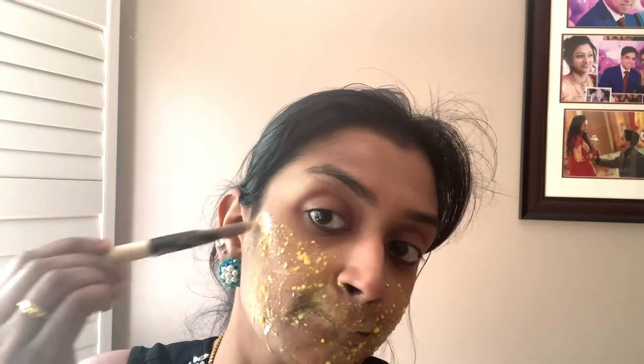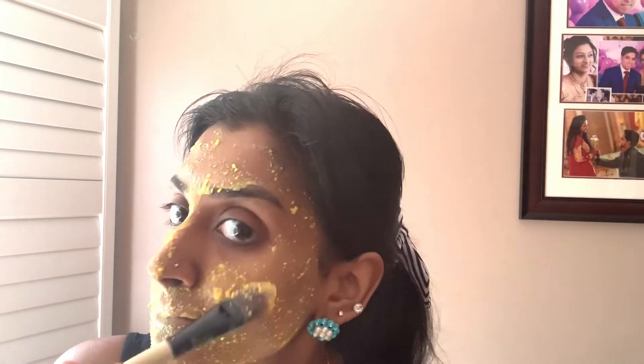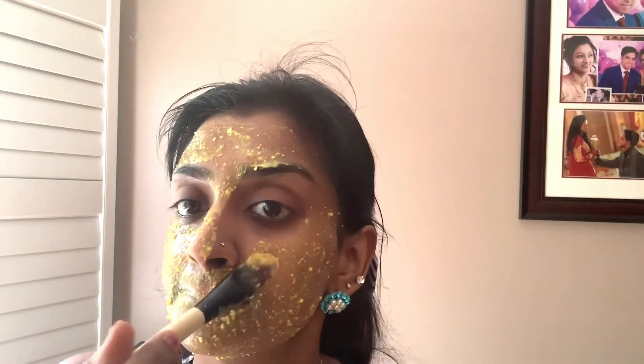This is one of my favorite homemade masks for tan removal. The orange peel actually contains more Vitamin C than the fruit itself, and as we all know, Vitamin C is amazing as a bleaching agent. Yogurt and turmeric also help brighten the skin, so when you combine all these and apply it, it will surely remove all the tan and dullness and make your skin look healthy.